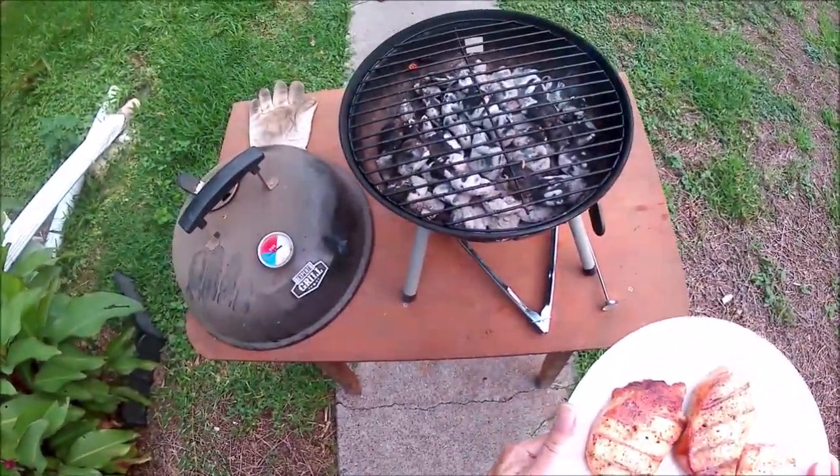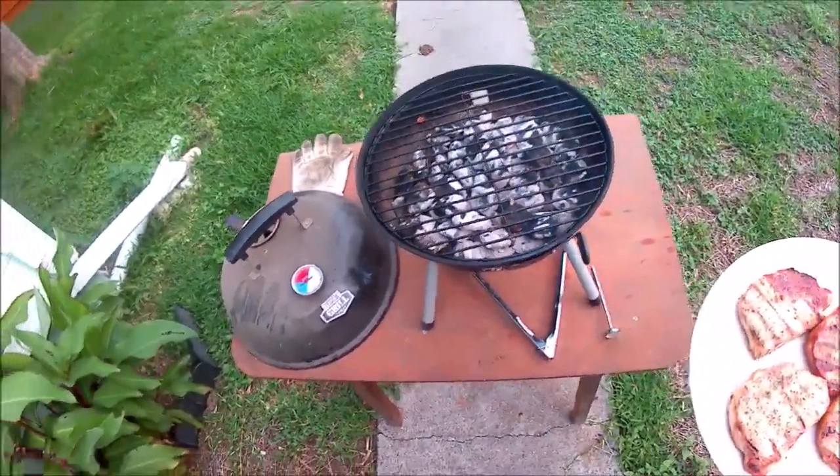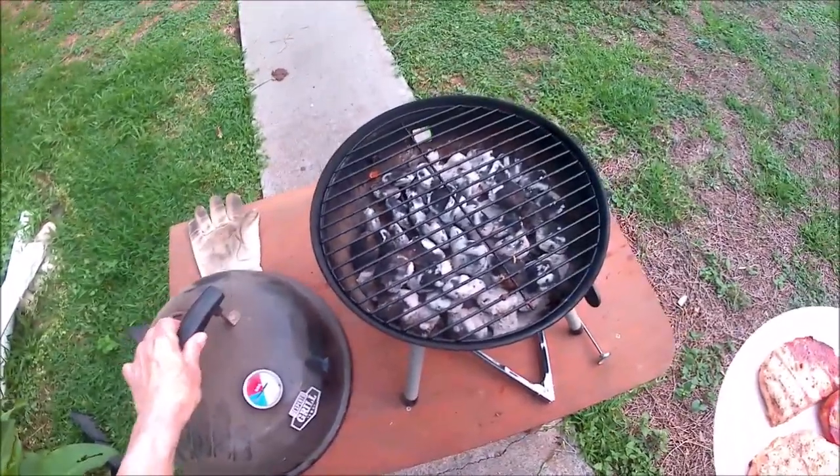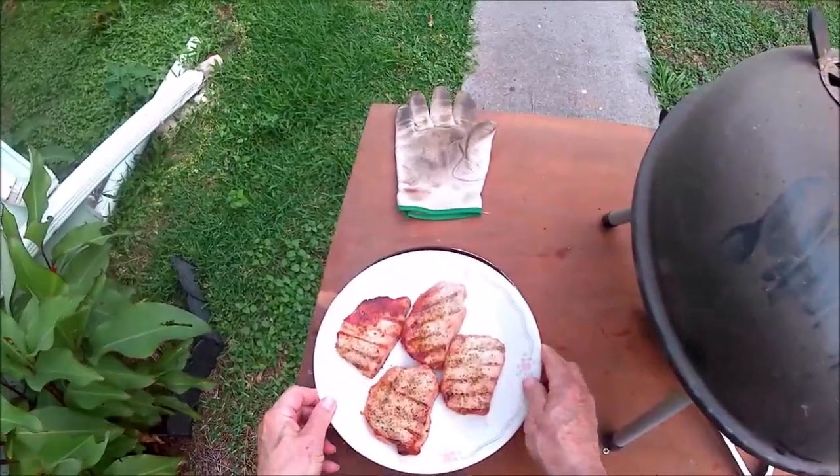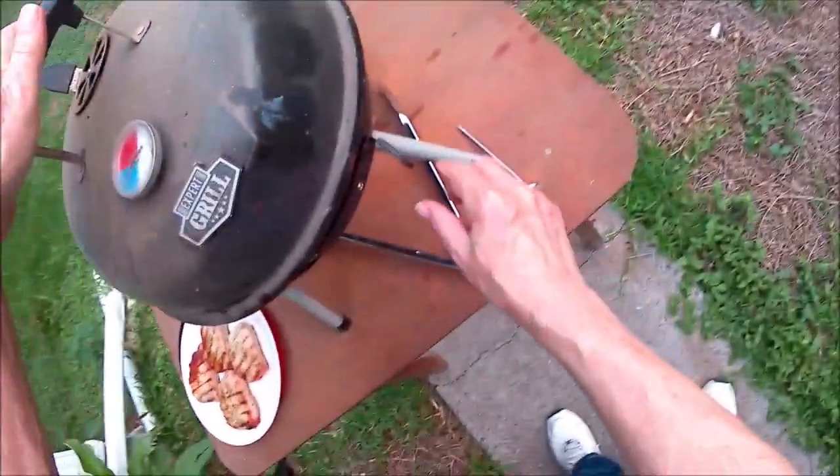I've got enough coals left that I could cook something else. Let me shut it off — maybe I can save the coals.